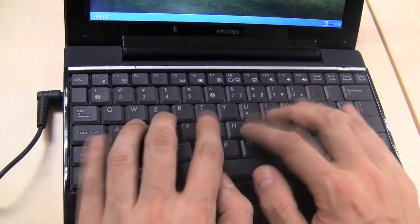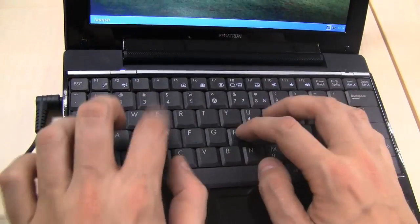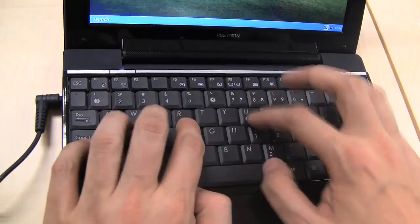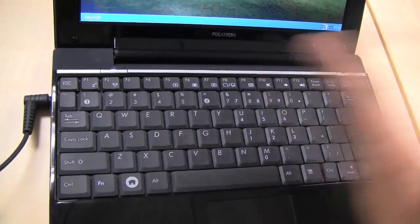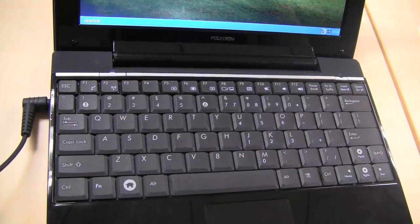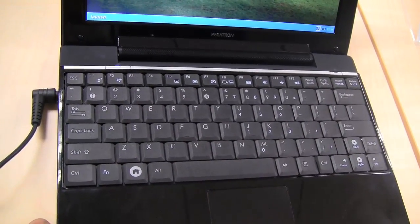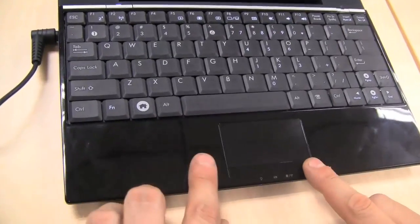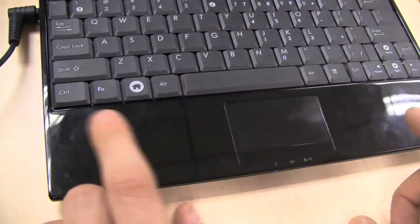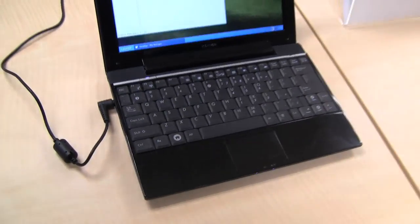The keyboard is actually one of the biggest I've seen on netbooks. Feedback is very, very good and I love the keyboard layout — except for the right shift key, which is a little bit small. The trackpad is pretty decent; we have only a single mouse button, but that's okay. It's bending a little bit here, but keep in mind this is a pre-production unit. This one is running Xandros Linux.